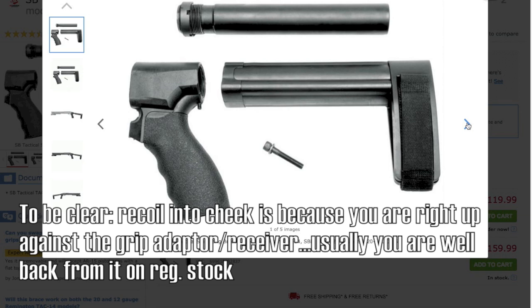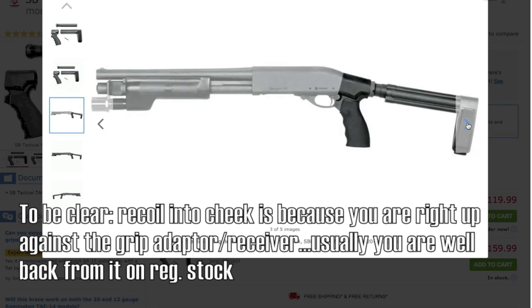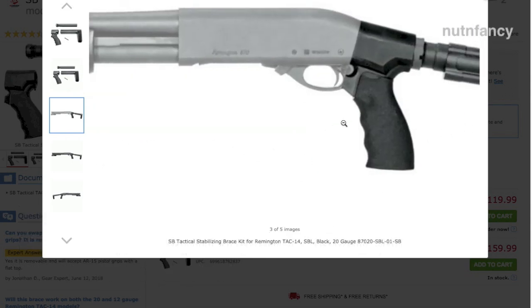Something we didn't really feel with the original TAC-14 review, because again we shot it in 20 gauge — and we had the pistol grip on it, so it wasn't seating up against our cheeks.